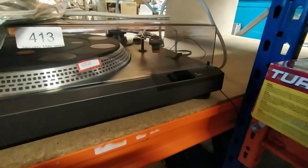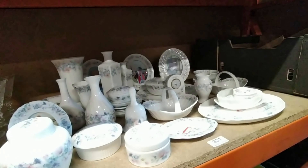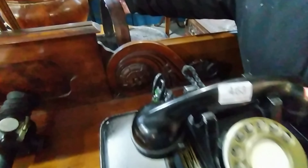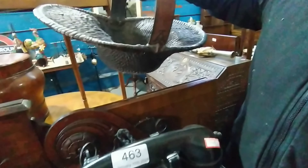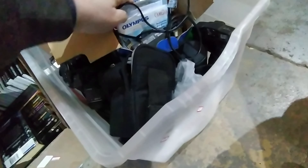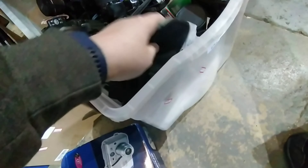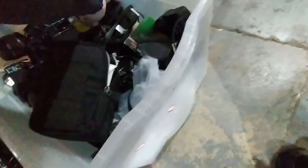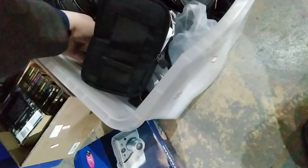Grandstand 6000 Deluxe — that's worth a fortune. What we got for lot 413? 413, 413 — I literally just said 413! This Sony turntable amplifier — let's see if I can get the model number of that. There's sad stuff here, all people's photos in it — it's sad isn't it. That's gorgeous — look at that — that's lovely. 565. That's lovely.